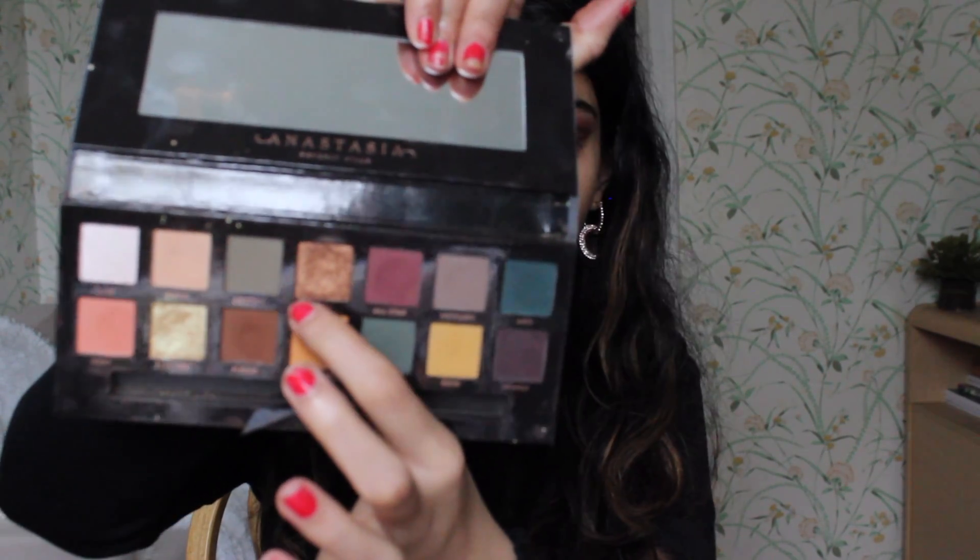Now I'm taking the color Adorn with my finger and placing that color on the center of my eyelid — I'm trying to create a subtle halo effect.